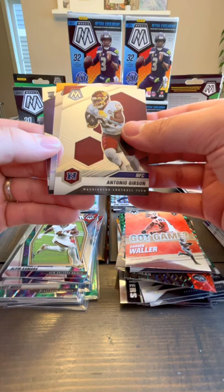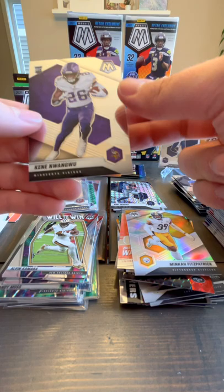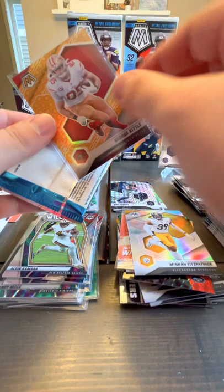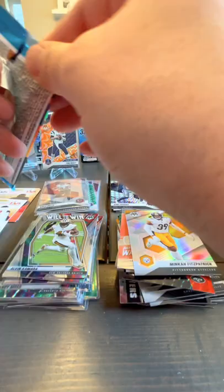TJ Watt, I see a silver one. Antonio Gibson. Minka Fitzpatrick silver. And Kene Nwangwu. Let's see if this one's numbered at all — maybe it's not that rare. I thought the Honeycombs were numbered but apparently not. Maybe there's another color of Honeycomb.